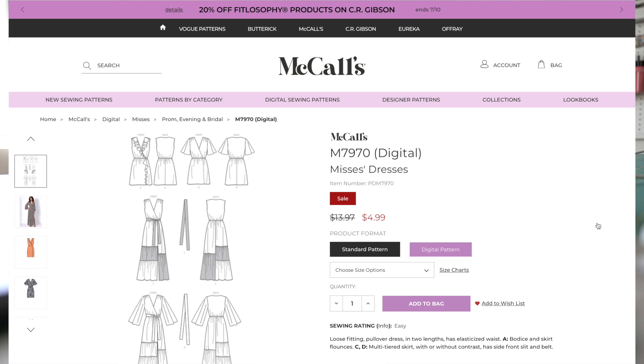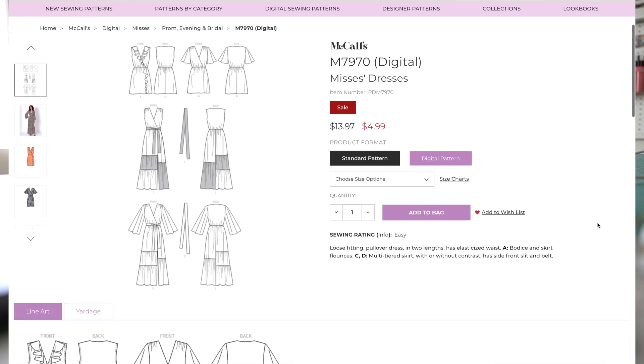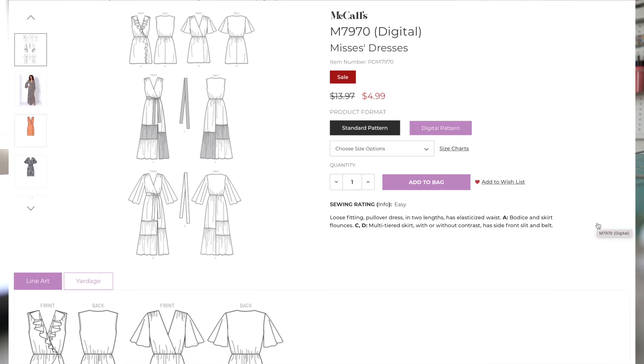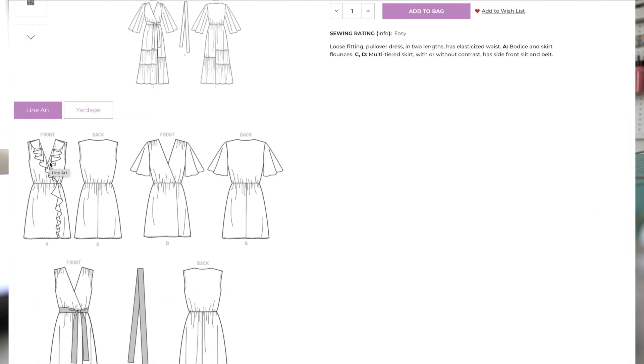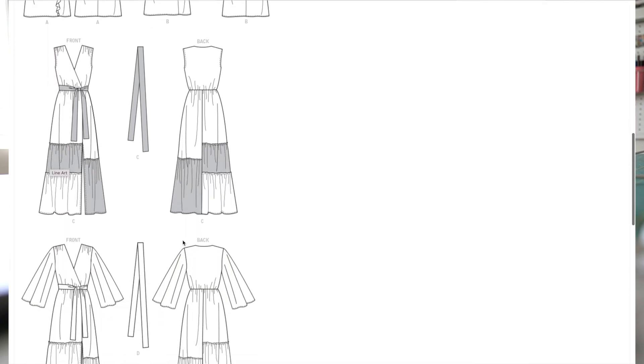We are on the somethingdelightful.com website and this is McCall's 7970. The description is loose-fitting pullover dress in two lengths with an elasticized waist. Here is view A — it has the flounces on the bodice and on the skirt. View B has the kimono sleeves. These both are shorter versions of the dress. And then views C and D have the multiple tiers.